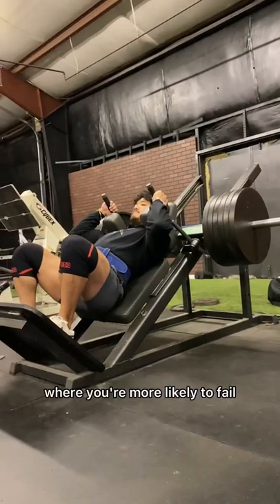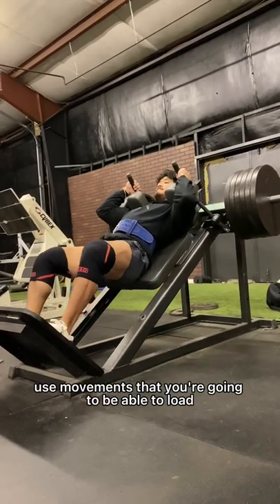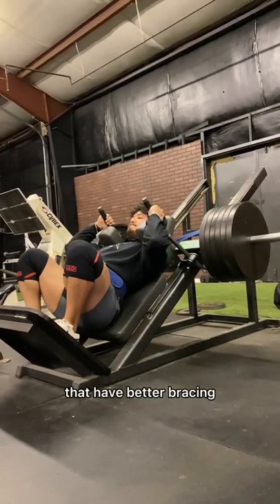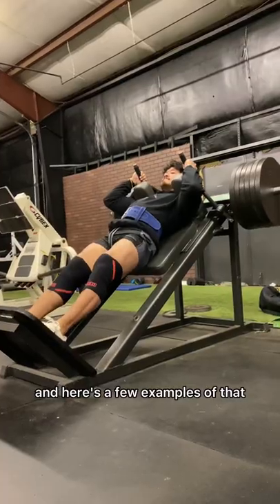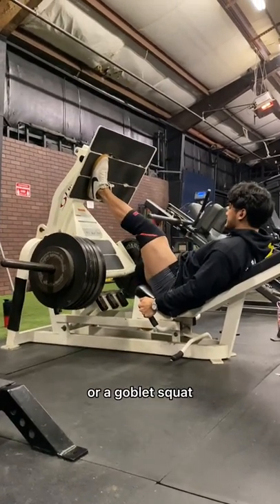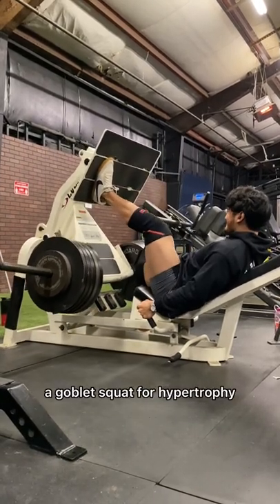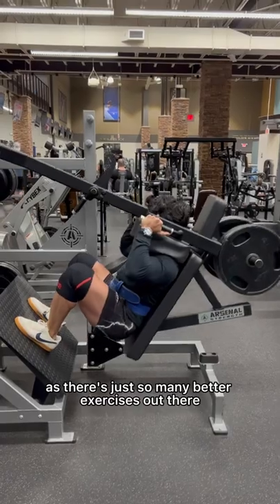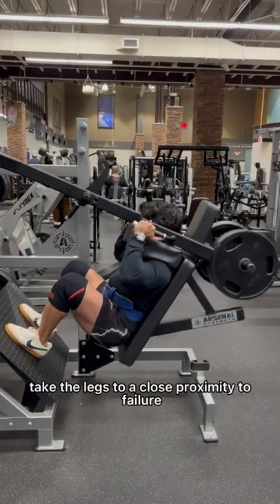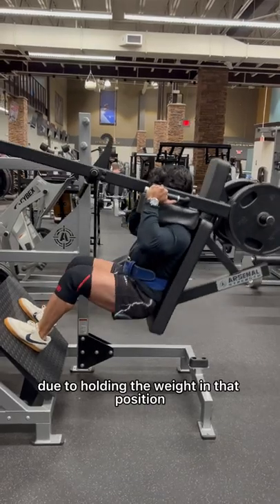So instead of picking a movement where you're more likely to fail due to holding the weight in that position, use movements that you're going to be able to load much heavier that have better bracing. Here are a few examples: something like a barbell back squat would be a better option than a front squat or a goblet squat. I can't think of too many reasons to program a goblet squat for hypertrophy, as there are just so many better exercises out there — movements where you'll be able to take the legs to close proximity to failure, versus failing due to holding the weight in that position.